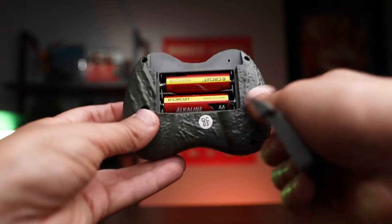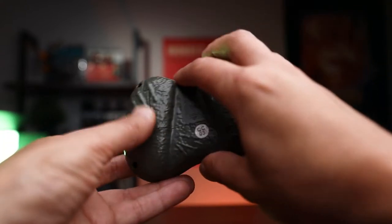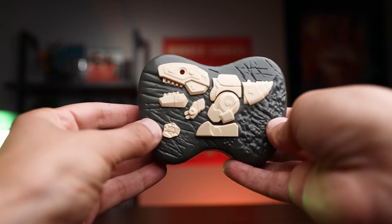The remote control uses two double-A batteries, which is not bad at all. You'll also have your manual and instructions included in the box.